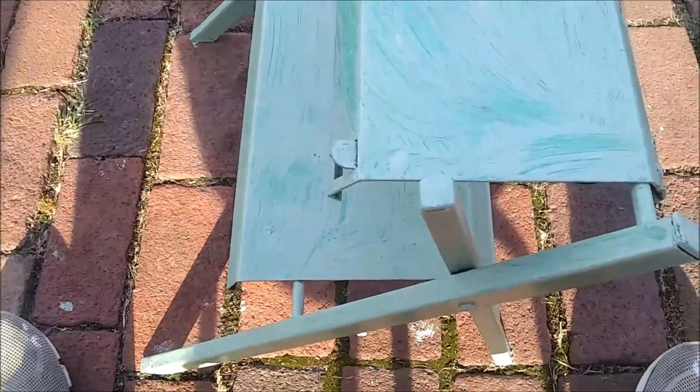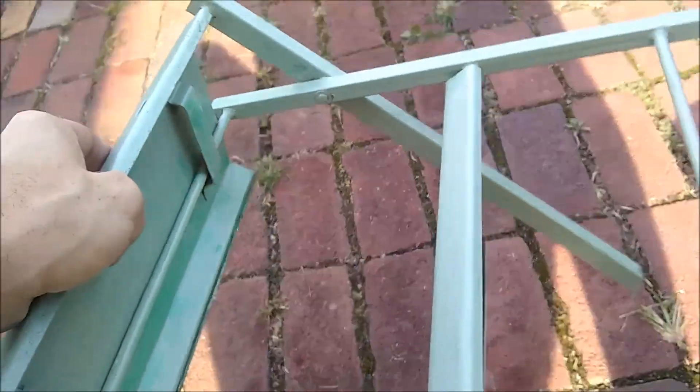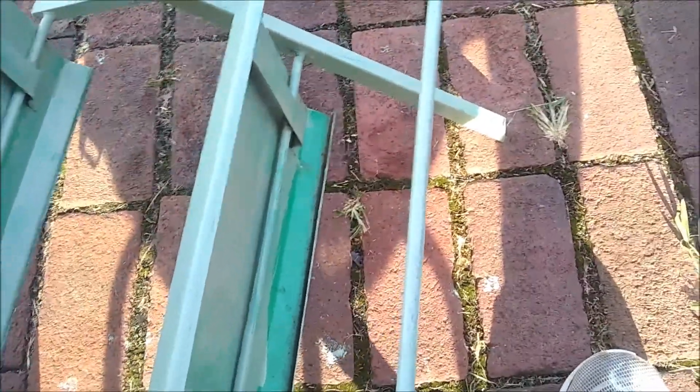Okay, just checking on the paint here. It's been drying for a little while in the sun and the wind. It feels pretty good so I think we can do a second coat. It turned out pretty well — I did miss that spot there but I'll hit that on the next coat.